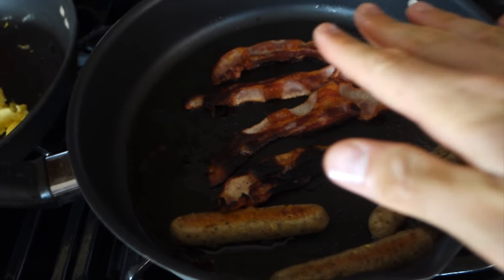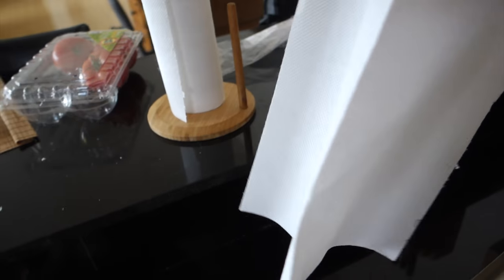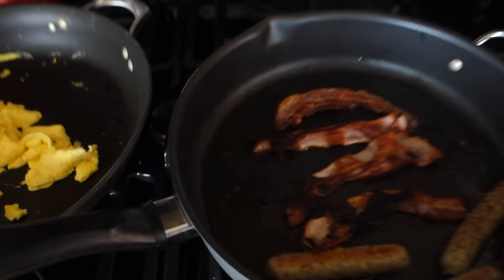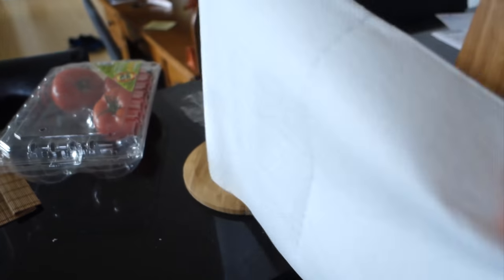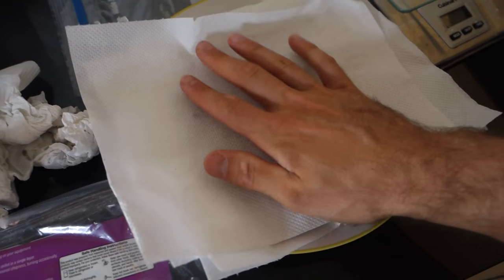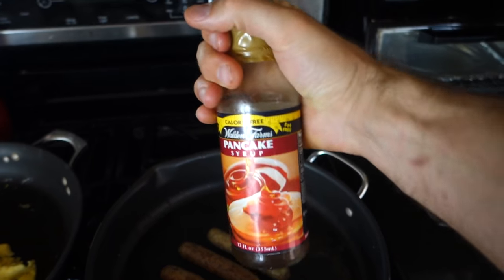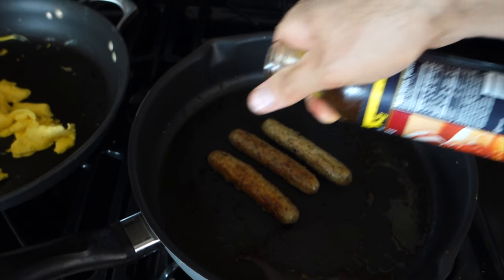Once your bacon is almost done cooking, you've got to do the bacon trick, guys. Get a couple of sheets of paper towel and fold them over on each other. Then come over here, get your bacon — oh my God, look at how good that looks — and cover it again with two more sheets of paper. Then you're just going to press down and dab off all that oil. I actually like to do a little sweet with my salty, so I'm going to add just a touch of maple syrup.